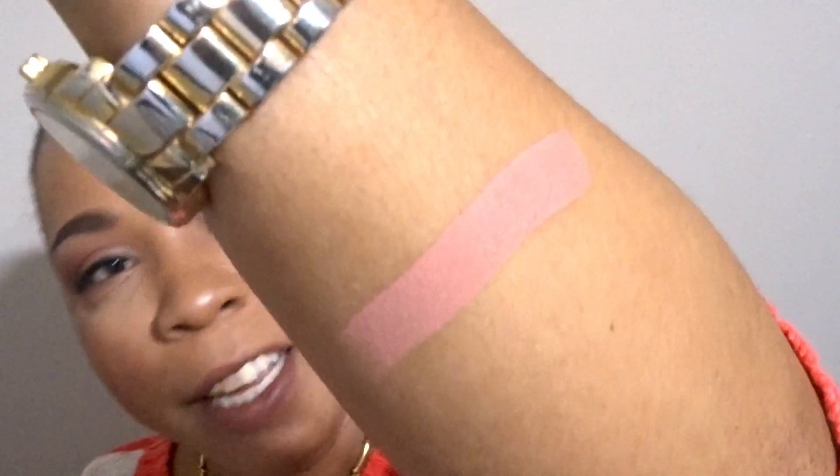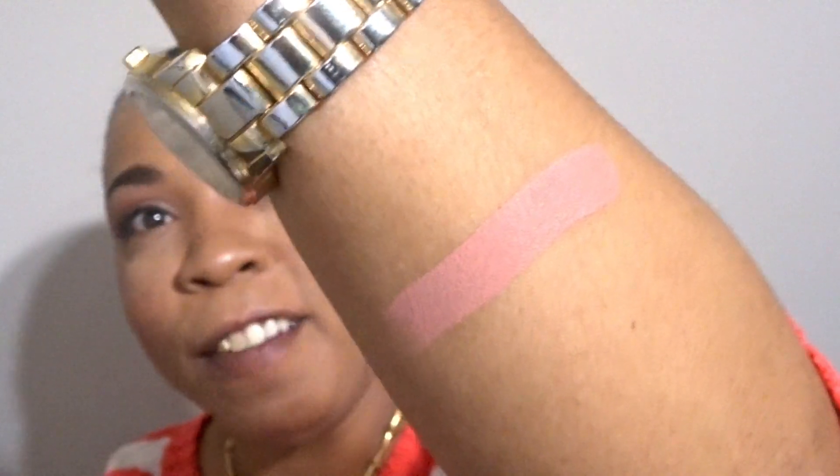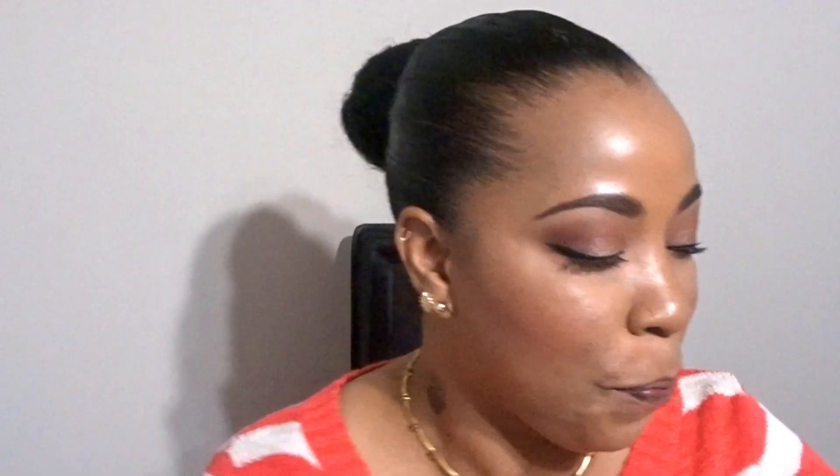Let's go ahead and swatch this shade. Again, this one is Working Girl. And that's Working Girl — it's very pretty, it looks like a peachy-pinky tone.